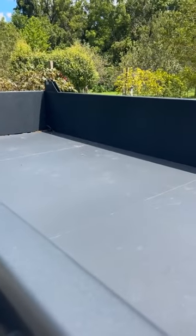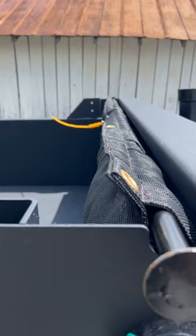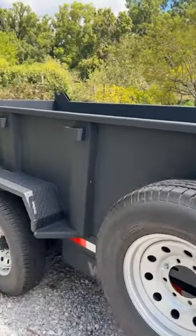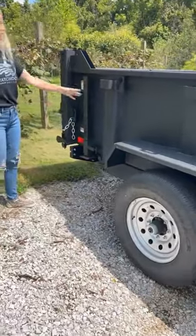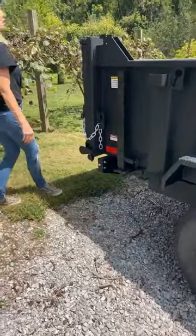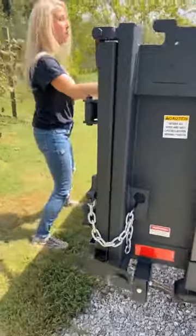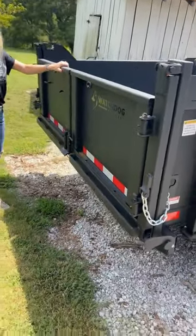It has the ratcheting tarp kit right there. Back here you'll see it comes with the rear leg stabilizer, bar door spreader gate. This is also the slam door and slam ratchet.